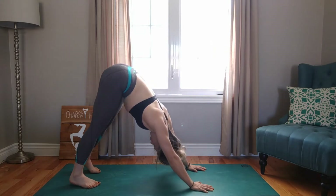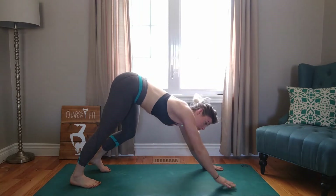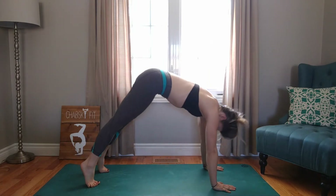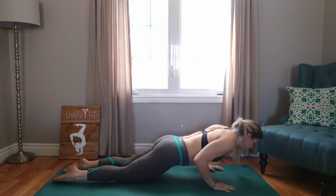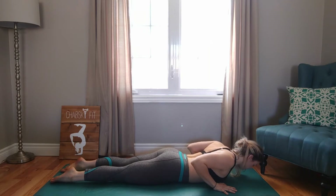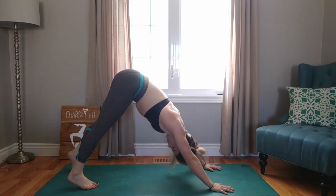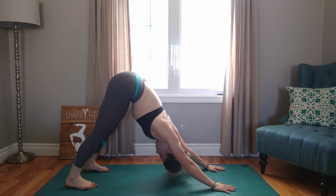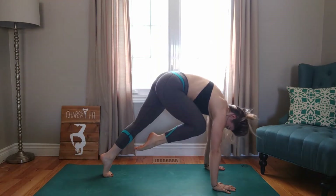Exhale, push up all the way into down dog. Walk it out — it's your first one of the day, do what you need. Imagine there's a fence in the middle of your mat and you're going to lift yourself up and over that fence and into plank. Bring your knees down to the ground and then your chest. Exhale. Inhale, finding length in cobra. Exhale, chest to ground. Inhale, pushing up to your knees, and then plank. Exhale, down dog. Inhaling through the nose, exhaling out the mouth.